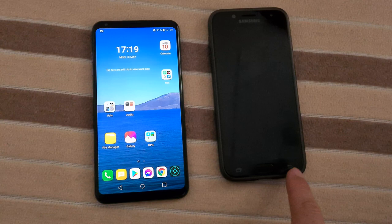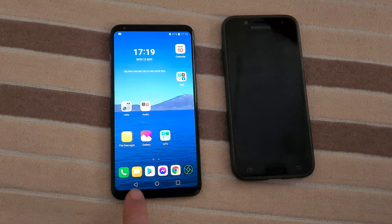Here's an LG V30 and a Samsung. The Samsung has the back button on the right side of the phone, and the LG has the back button on the left side of the phone.